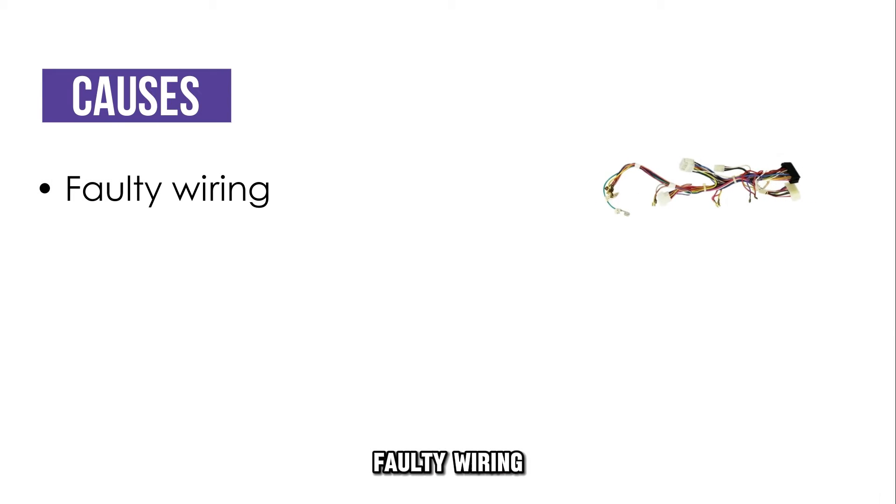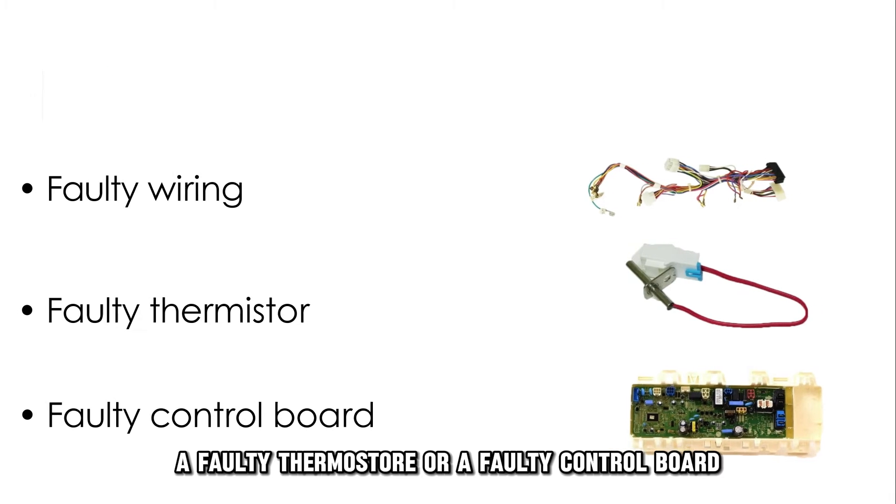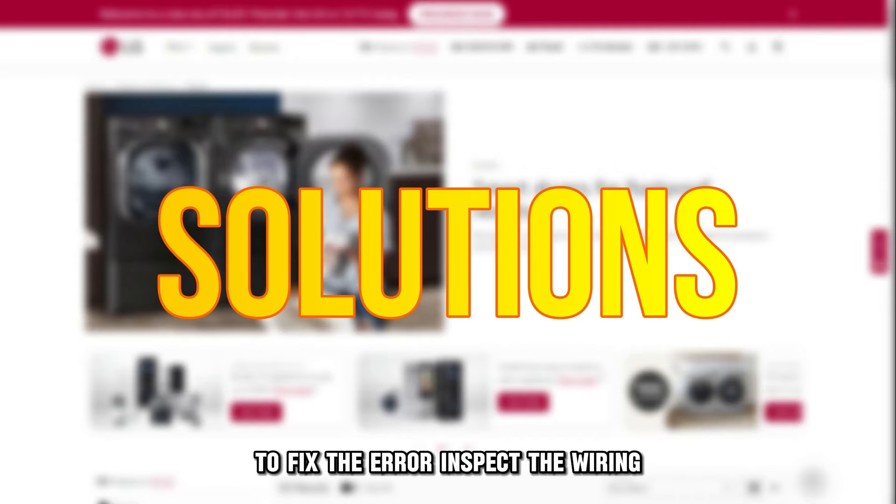The following are some of the common causes of this error: faulty wiring, a faulty thermostat, or a faulty control board. Now let's look at the best solutions you can apply to fix the error.